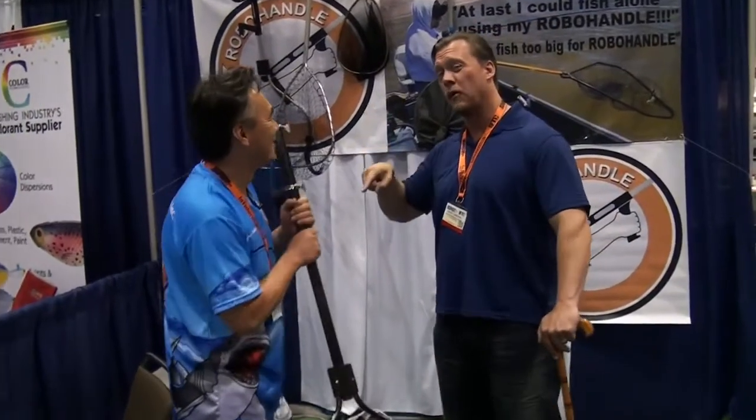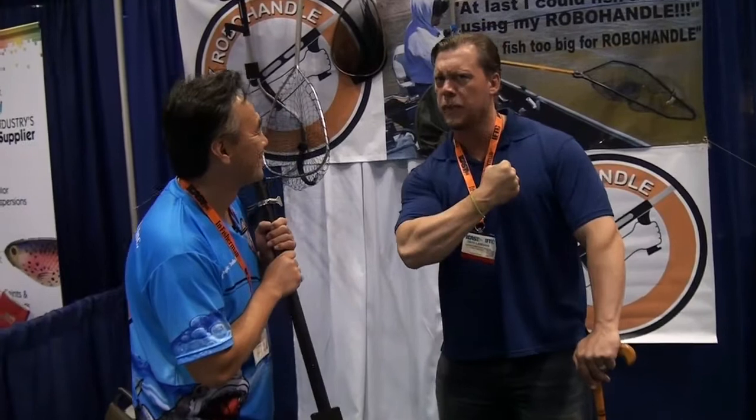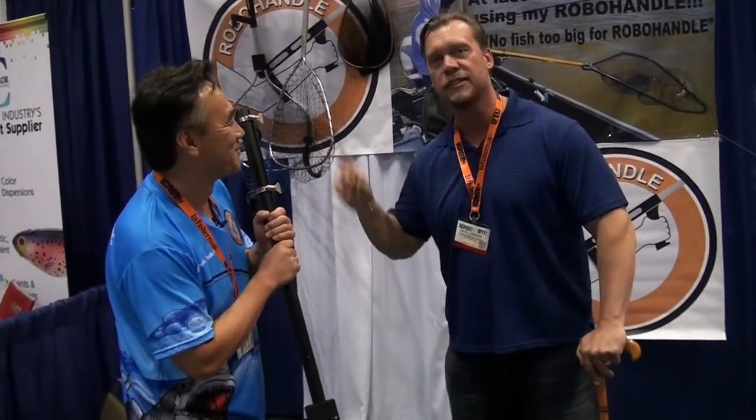Kevin Lee, Robohandle. Seriously, check this stuff out. It's like power and control all in one simple handle. 2014 iCast, Robohandle.